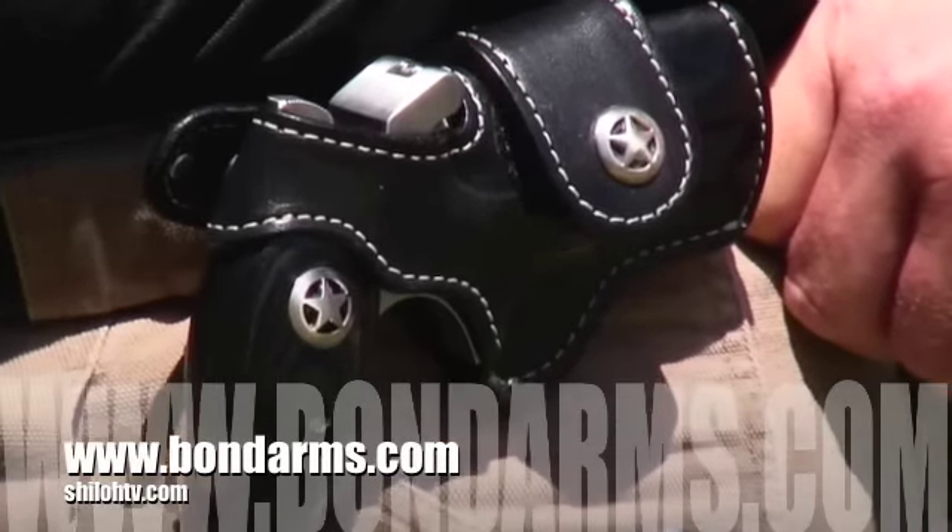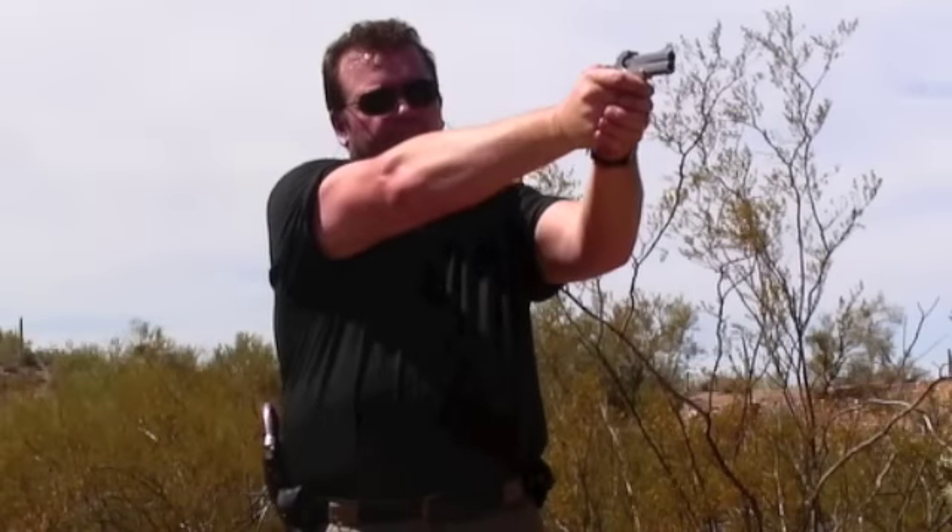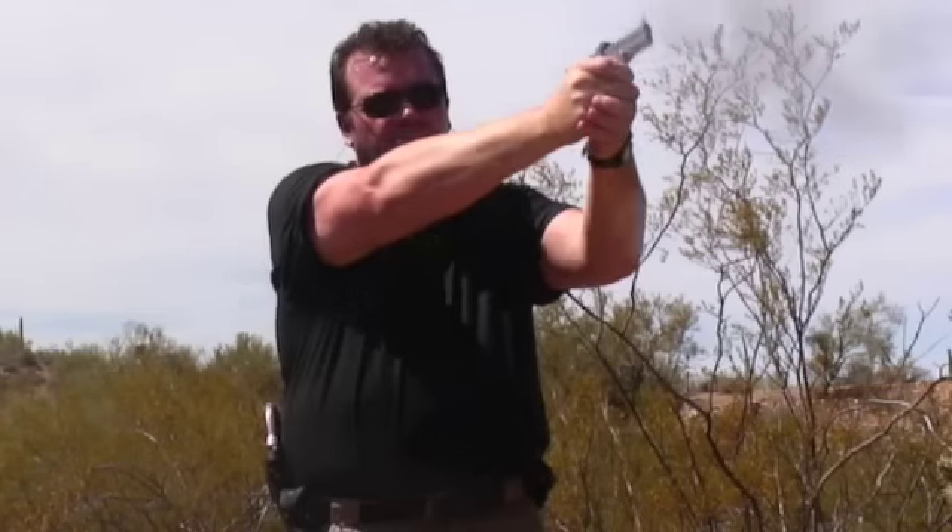The grips can be changed just as quickly. I carry the Bond in their driver holster. Even though the Bond is not a lightweight gun, it carries like one. As you can see, the Bond can be fired relatively quickly.